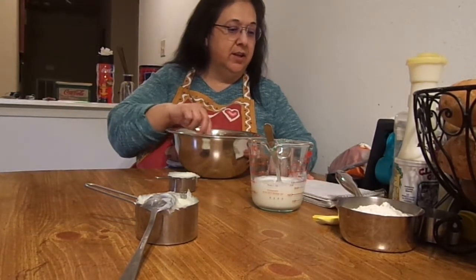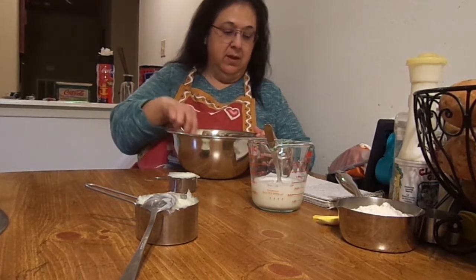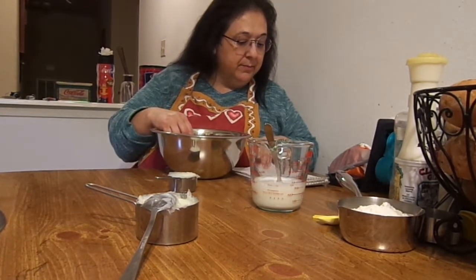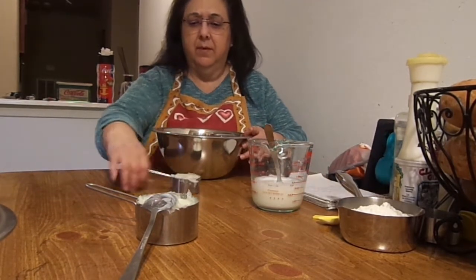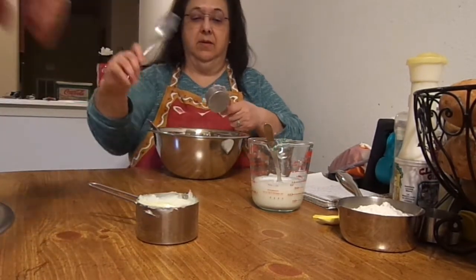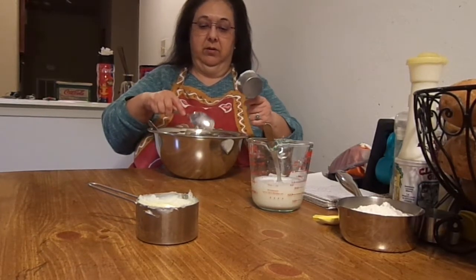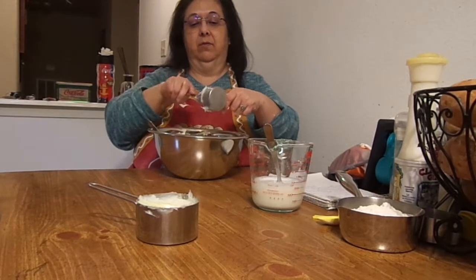So you get two cups of self-rising flour and then you cut into it your shortening, which is one-fourth cup of shortening. And on the pot that the chicken had cooked earlier, we've got the broth in there with a can of cream of mushroom soup.